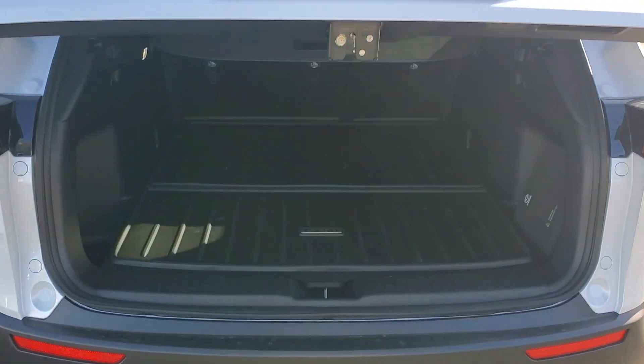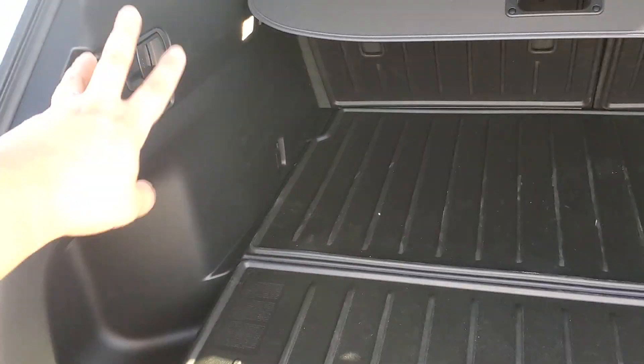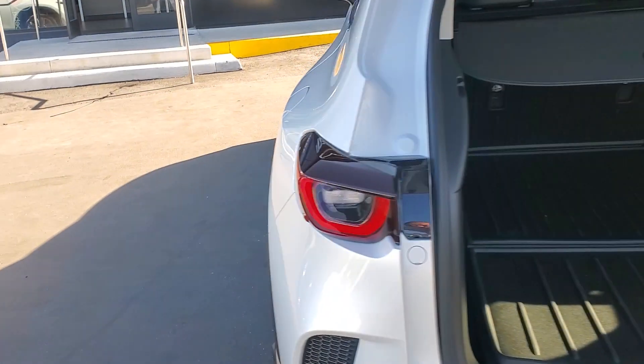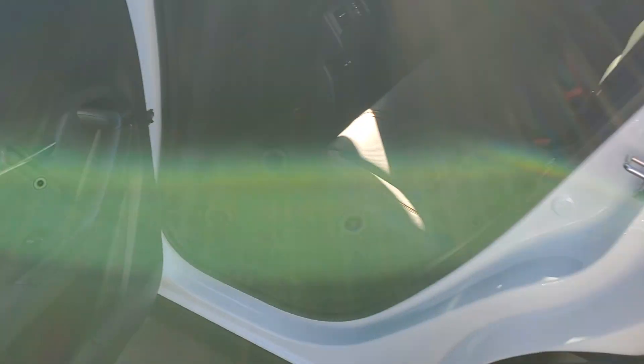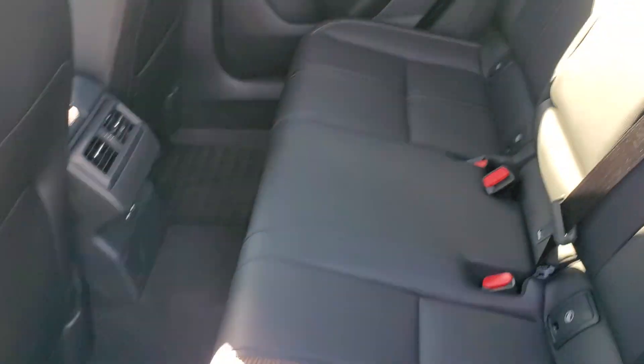You will have a wider opening, and you don't have any of that wheel coming into the back. The door opens almost to 90 degrees, so it's easier to load stuff in.